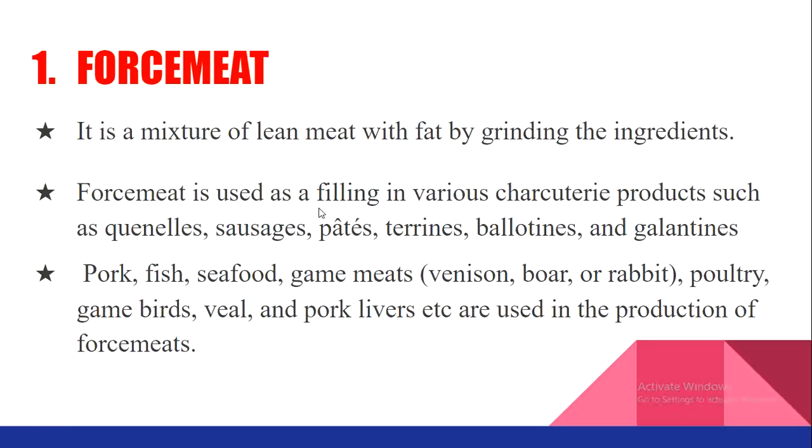Force meat is used as a filling in various charcuterie products such as quenelles, sausage, pâté, terrine, ballotine, galantine, etc. Various meats are used, such as pork, fish, seafood, game meats like venison (deer meat), boar (wild pig), rabbit, poultry, game birds, veal, pork liver, etc., in the production of force meat.